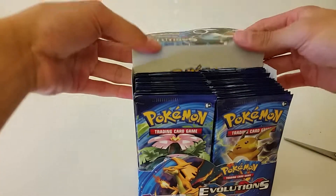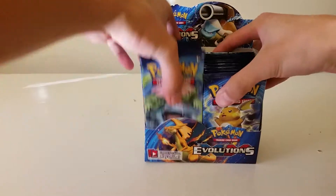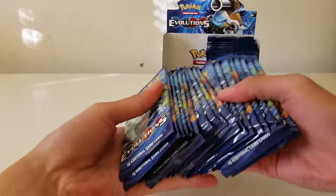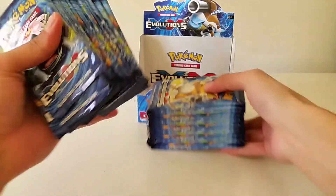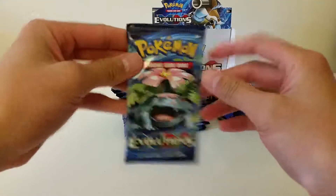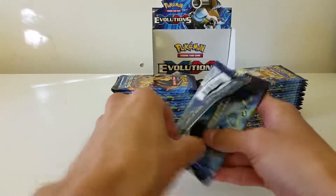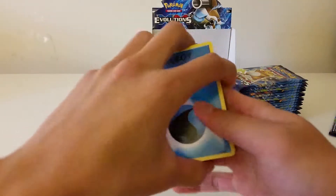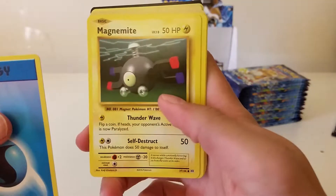36 packs! I don't think you guys understand how excited I am — this is my first time having this many booster packs in hand. I don't want to take too long because I want to shoot this in one take, so let's just get right into it. Venusaur pack — let's make sure the focus is good — and let's begin. Water energy, Magnemite, Charmander...